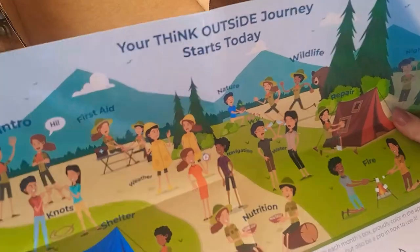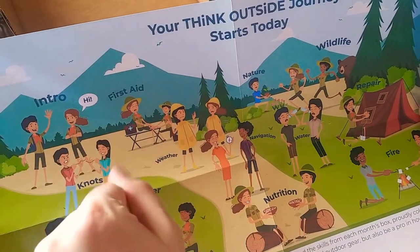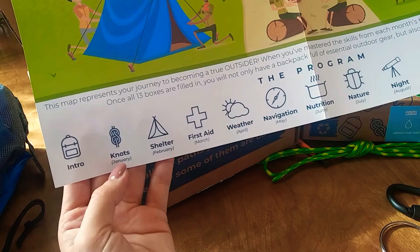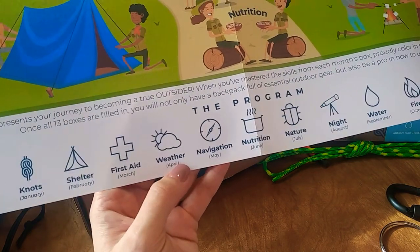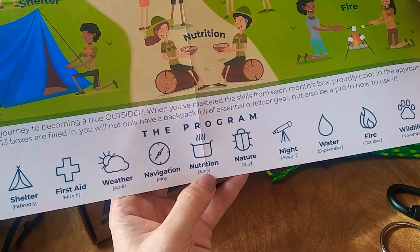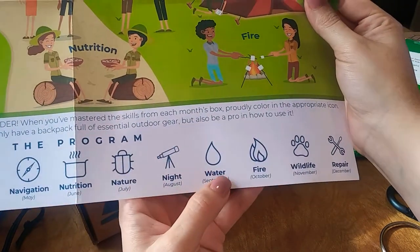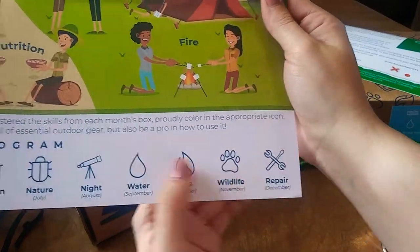Your Think Outside journey starts today. This is the intro, with all the stuff you can learn. At the bottom: intro is January, shelter is February, first aid is March, weather is April, navigation is May, nutrition is June, nature is July, night is August, water is September, fire is October, wildlife is November, and repair is December.